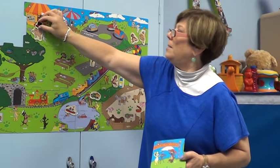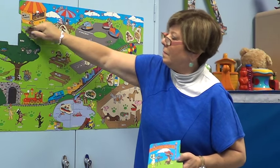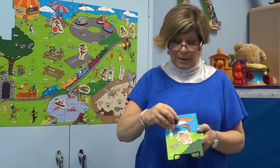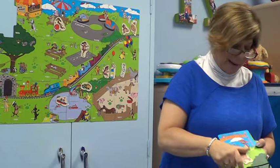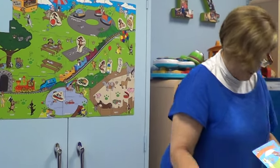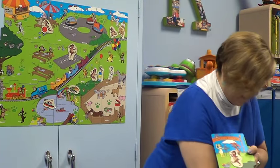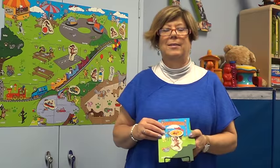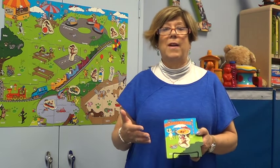We can take Moppy, and then say, Moppy, put on hat. But then we can change up Moppy to another Mutt Family puppy. Here's Heidi, and then we can say, Heidi, put on hat. So they'll have plenty of opportunity to work on the pivot phrase put on.